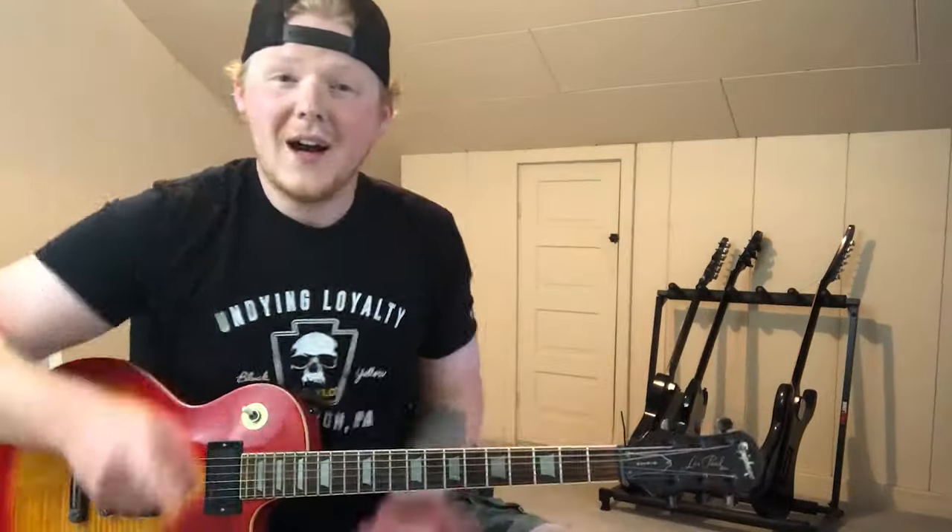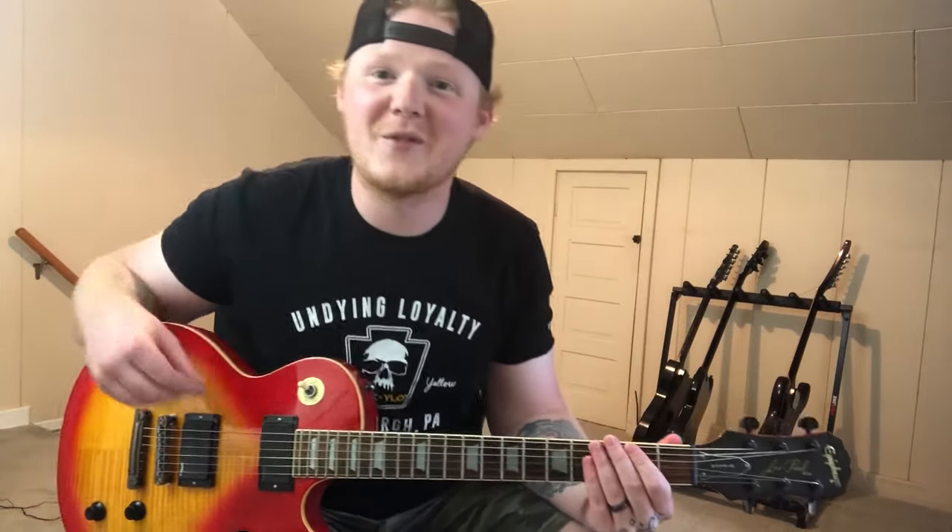Hi friends! You try to play metal, and maybe it just sounds like this. Not ideal. That's not how you want your metal to sound, friends.